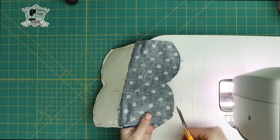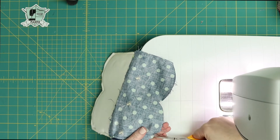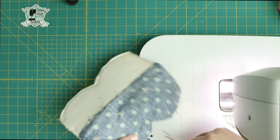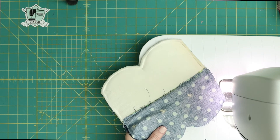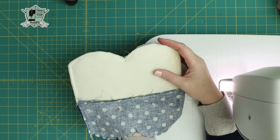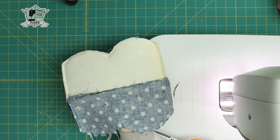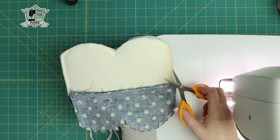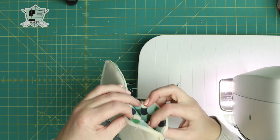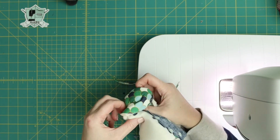Take your sharp scissors and clip little V's into the seam allowance. This will help you get a really nice curved edge when it's turned right side out. I've stitched all the way around the perimeter of the bag, leaving an opening in one of the bottom curves. I've clipped the seams and curves with my small sharp scissors, and trimmed some of the excess foam off the lining. Now you're going to carefully turn this right side out.